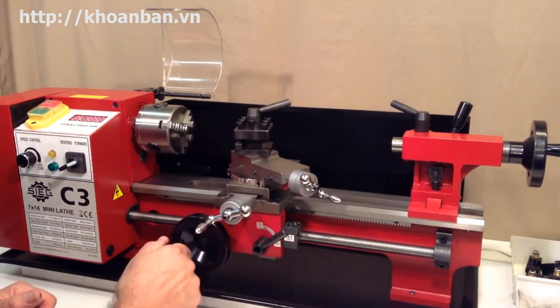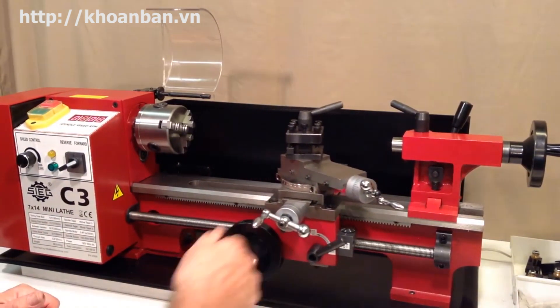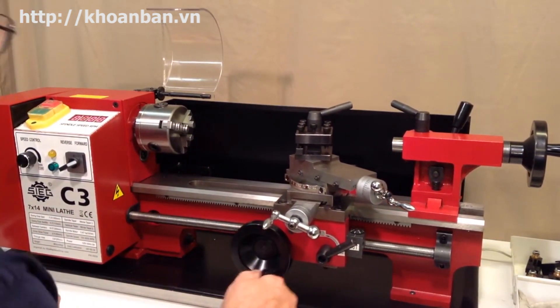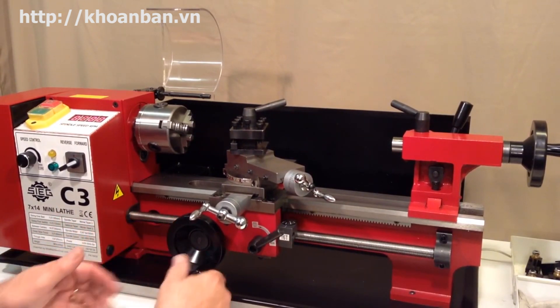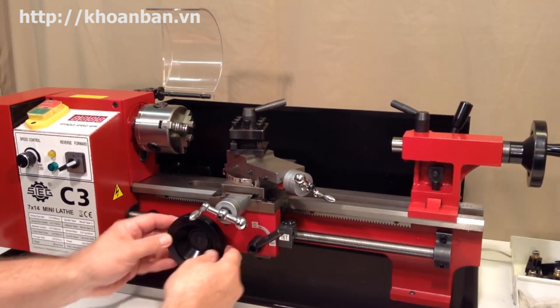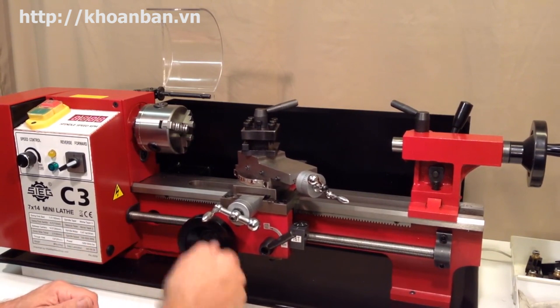The carriage is this whole assembly here — all of this together is referred to as the carriage. You can see I'm moving it back and forth across the ways by turning this hand wheel here, which is called the carriage hand wheel. So the carriage hand wheel moves the carriage along the ways.